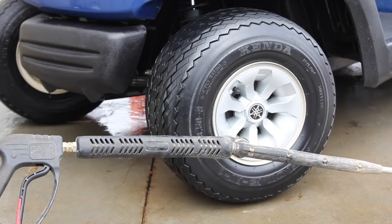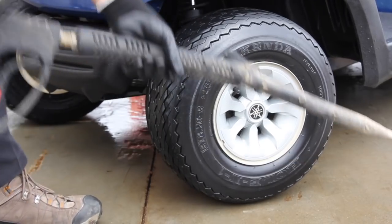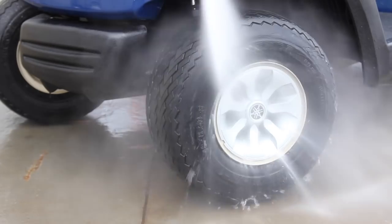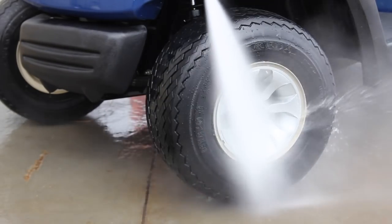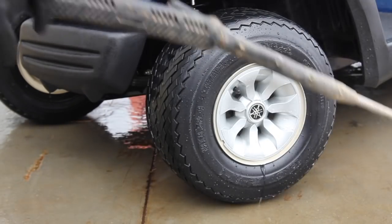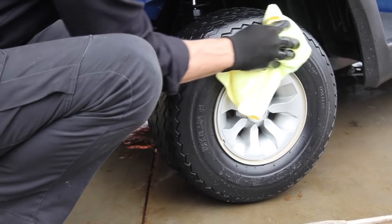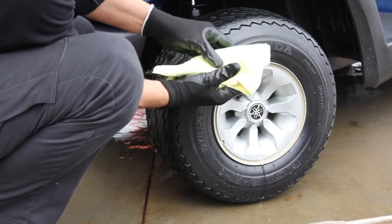My favorite way to show off the Renew Protect dry seal UV block — it does not wash off. Renew Protect has no silicones, no oils, no active solvents, and as you can see, nothing is coming off.